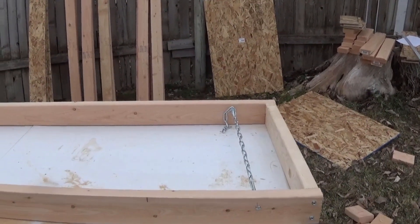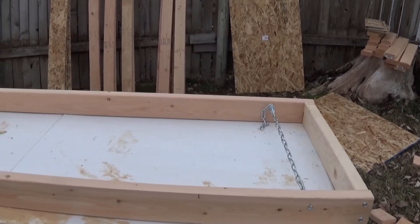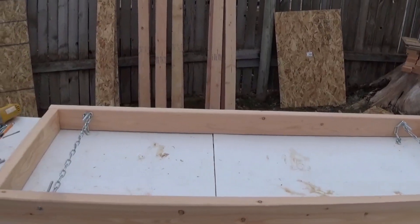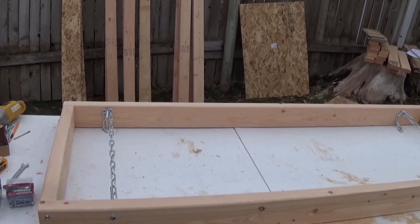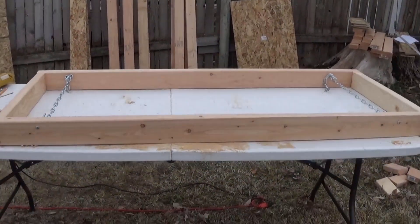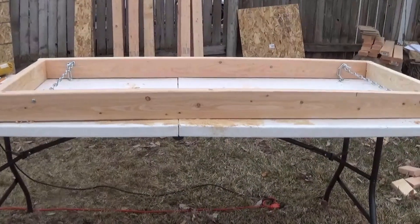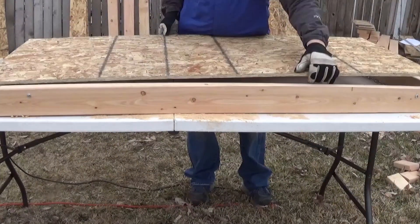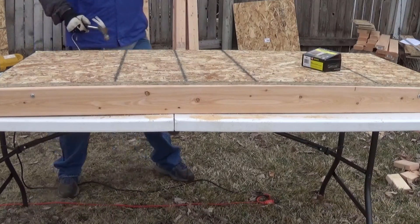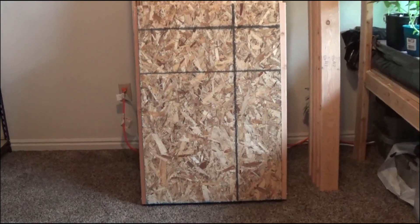Once the boards were screwed together, we ran some chain about six to eight inches inside the shelf. The reason is we need a strong, secure way to attach the lighting system to the undersides of the shelves so the tier below gets proper lighting. The chains allow us to suspend the wiring easily once the shelf is fully built. After installing the chain with heavy-duty bolts, nuts, and washers, we added the plywood using standard box nails, again preventing as much wood splitting as possible.